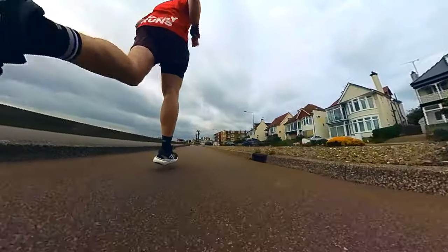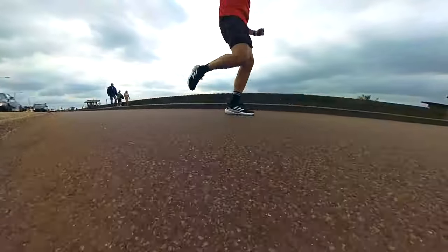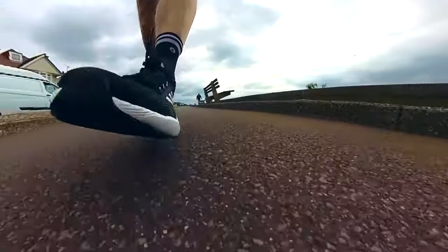In this video, we're going to be taking our first look at the Adidas Solar Boost 5. I'm going to tell you everything I like about this daily trainer from Adidas, and some of the things I don't like as well.